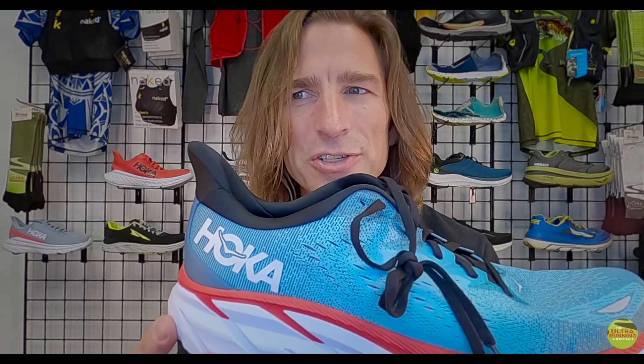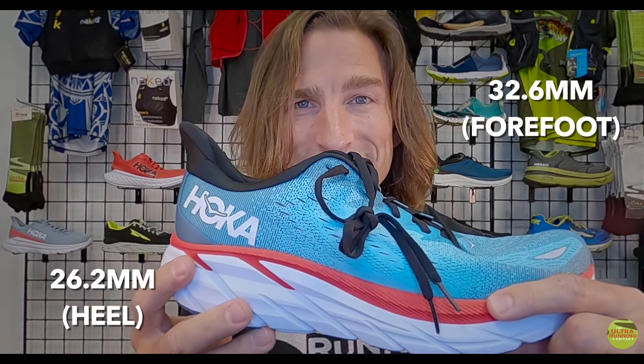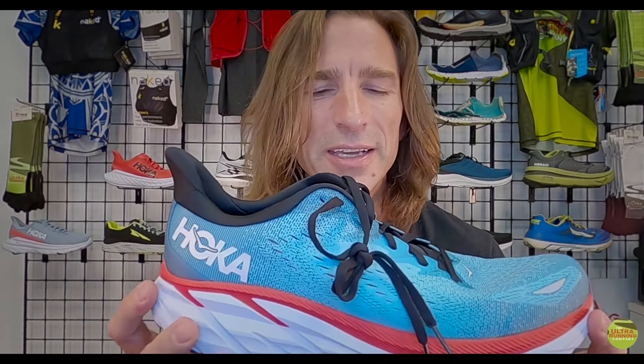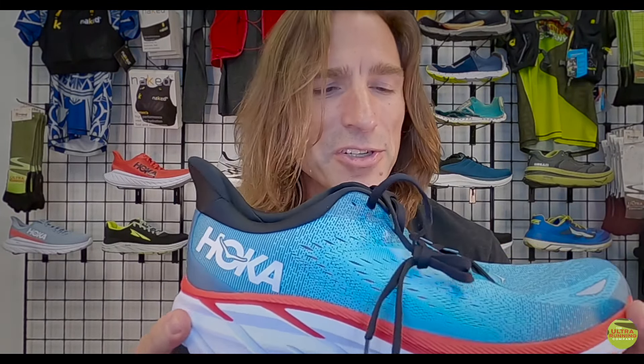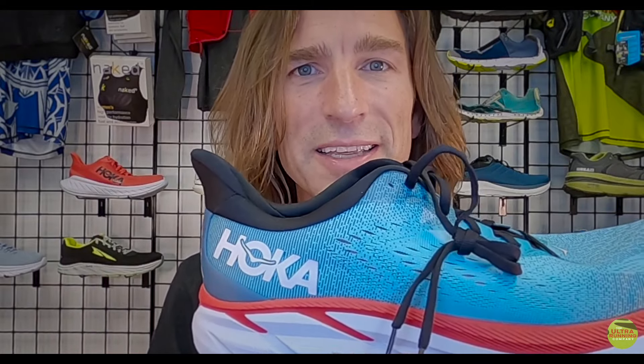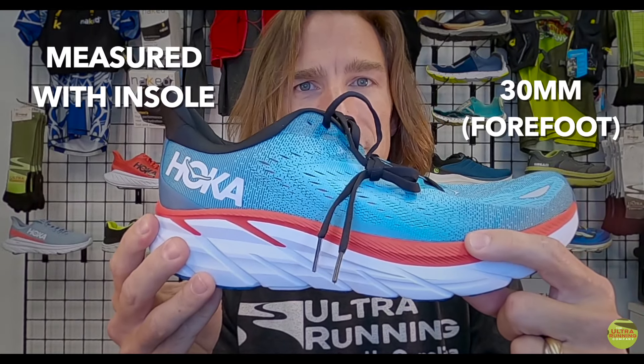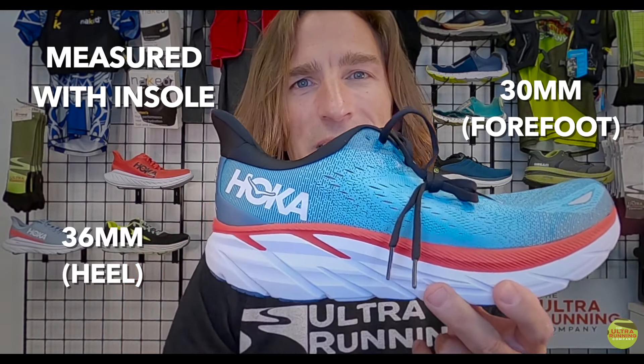When we measured this shoe, we got 26.2 millimeters in the heel and 32.6 millimeters in the front. Something interesting happened with the insole — we generally measure all shoes with the insole out for consistency, but with this shoe the insole was actually a half a millimeter thicker on the heel. When we combine that with our measurements, we got about 30 millimeters in the forefoot and 36 millimeters in the heel — slightly more than Hoka advertises.